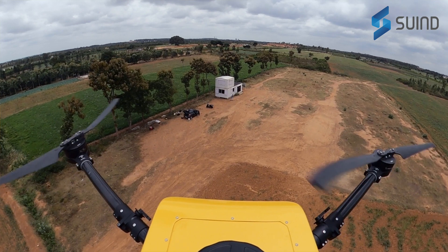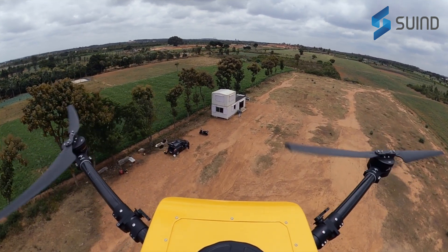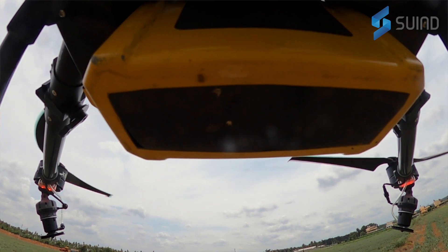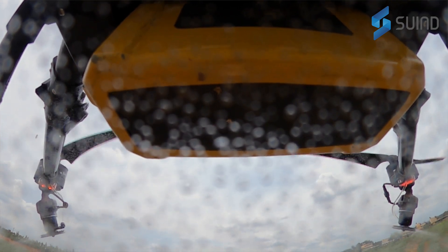It has gone through intensive testing from Swind's team, and they've been able to test whether it works in all kinds of weathers, conditions, and climates. Bumblebee was also constructed keeping in mind the corrosiveness of pesticides.